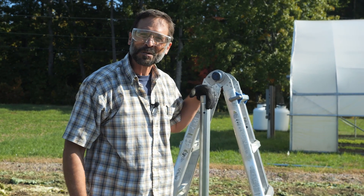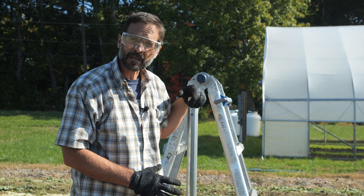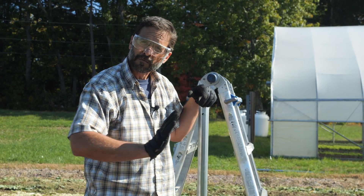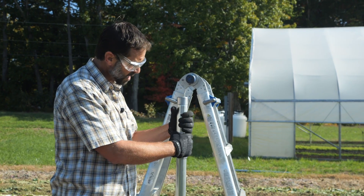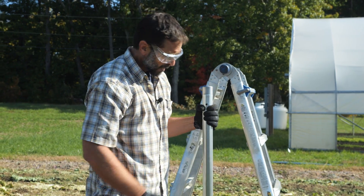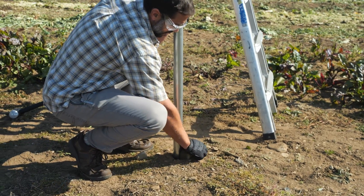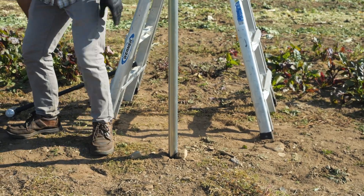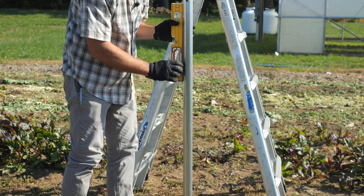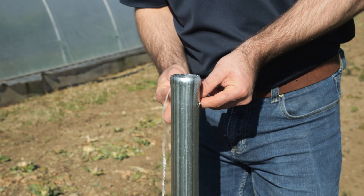Up here in New Hampshire we do have pretty rocky soil sometimes, and we really want to get a proper embedment. Sometimes we can hit just the edge of a rock and the pipe will deflect a little bit. Right now we're getting a little bit of a tip, so I'm trying to pull it back out into level and we'll see if we can continue to drive. A little trick — we can actually set a rock on the side that we're trying to move away from and use that to help pull us back into level, and that actually straightened that one up.